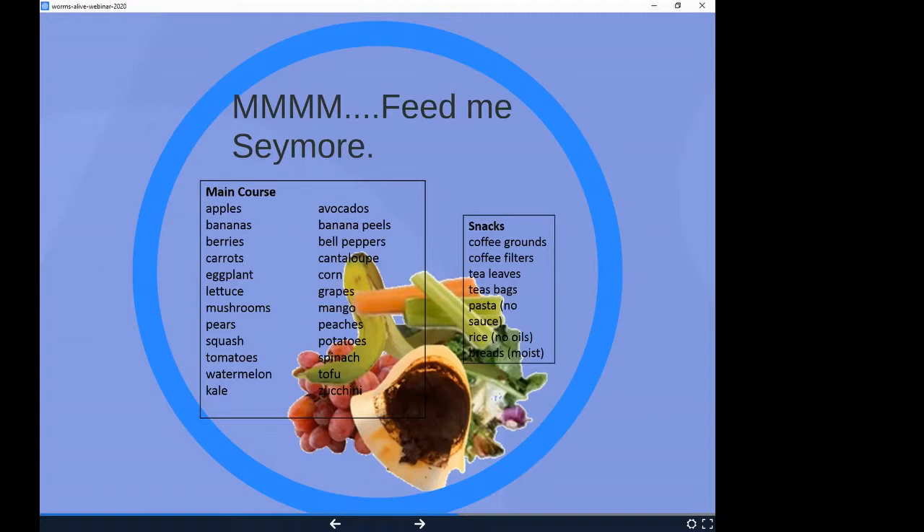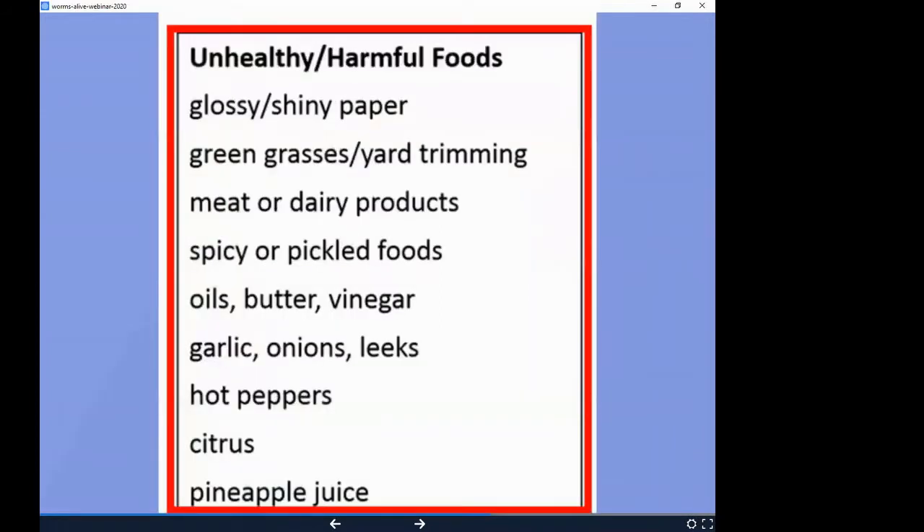Some snacks you don't want to add too much of all at one time. There are certain foods to avoid. Grass and yard trimmings tend to be very high in nitrogen and can cause gassing off that's harmful to the worms. No meat and dairy — mainly because they take longer to break down and have the potential to be more odiferous. Spicy or pickled food — I've been testing that in my bin and it doesn't seem to affect them, but I'd stay away from it as you're beginning.